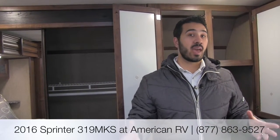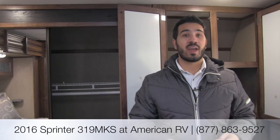Alright folks, thanks for joining me. Again, this is the Sprinter 2016 319 MKS — fantastic floor plan. You have the great rear living area, the massive galley with a ton of prep space, the slide-out bedroom with great storage underneath, and washer/dryer hookup. Definitely one you want to come out and take a look at. If you have any questions or comments, please feel free to leave those on the video below, or give me a call here at American RV and I'll be happy to answer. Thanks for watching — I'm Ian Baker and I can't wait to see you on the road to freedom.